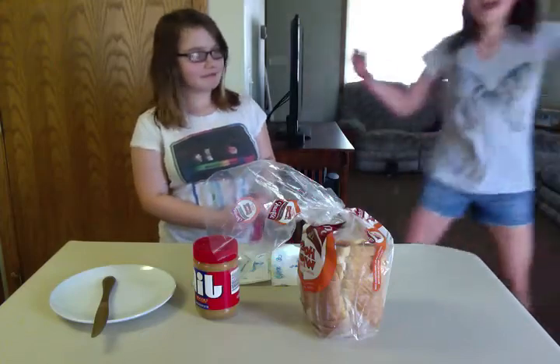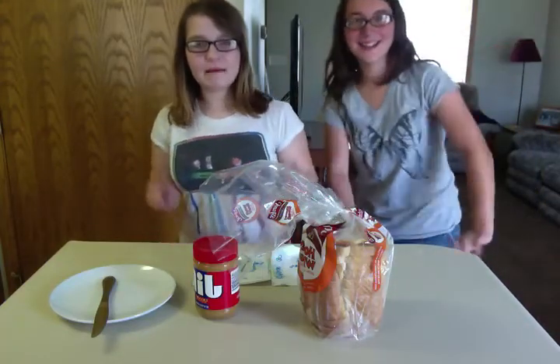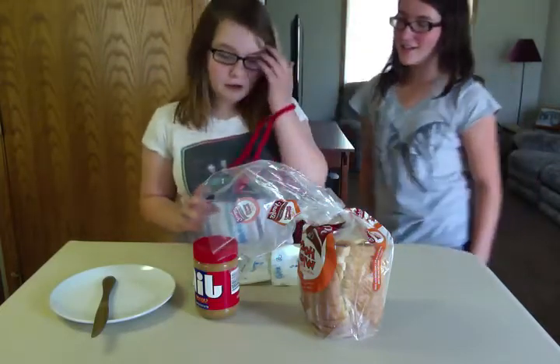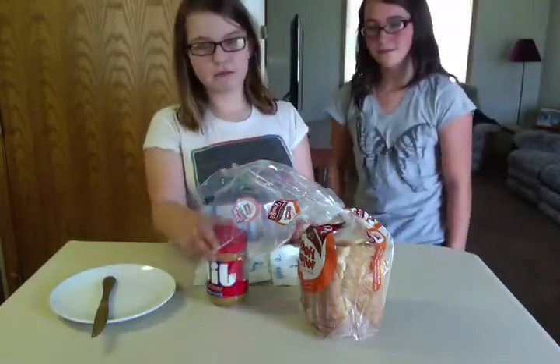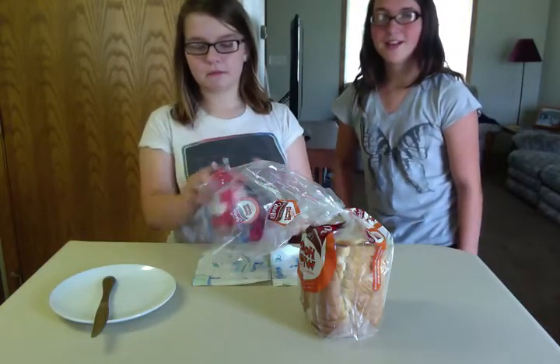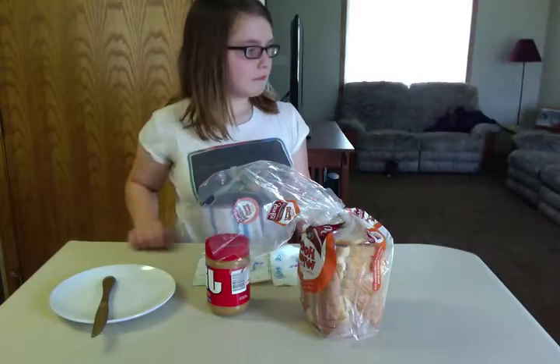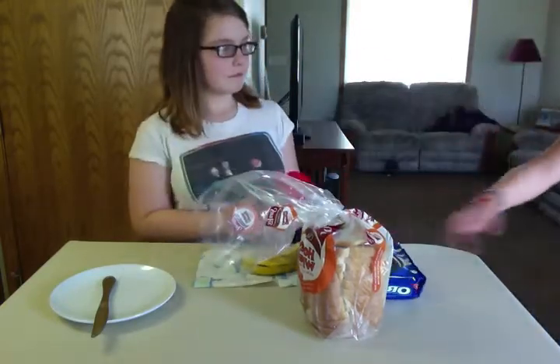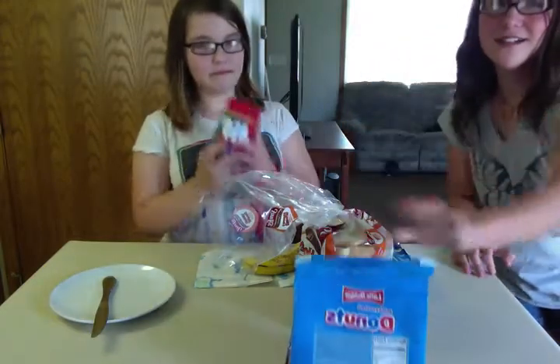I'm Sarah and I'm Cindy and we're gonna be making a peanut butter sandwich. We're gonna show you how to make a sandwich, but you don't always need peanut butter to make a peanut butter sandwich. Today we'll be using a banana, some Oreos, some donuts, and peanut butter.